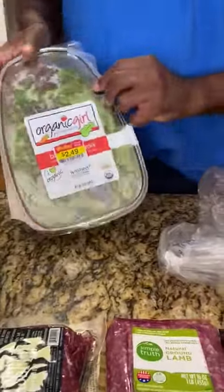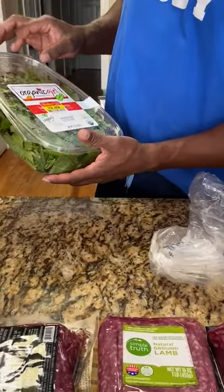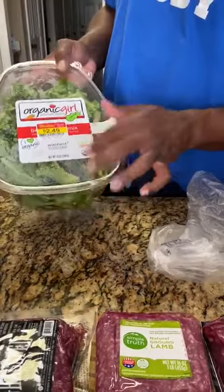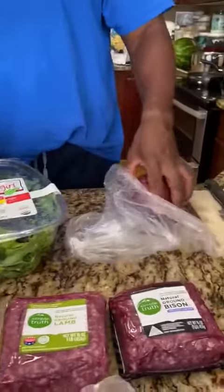Also, instead of lettuce, we have the mixed salad. It's organic, so we'll use this and we'll wash it — we'll have a little different variety, something with a little nutrition, as well as the onion.